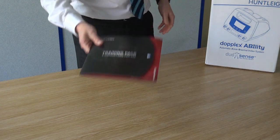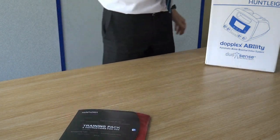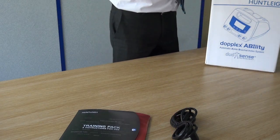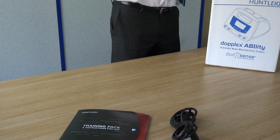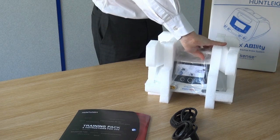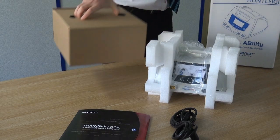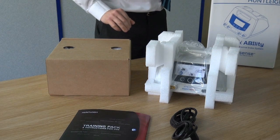The Doplex Ability contains a training pack, power lead, the Doplex Ability unit, and a separate accessories box.